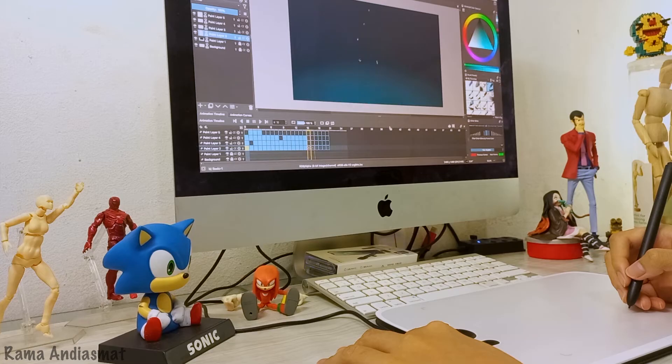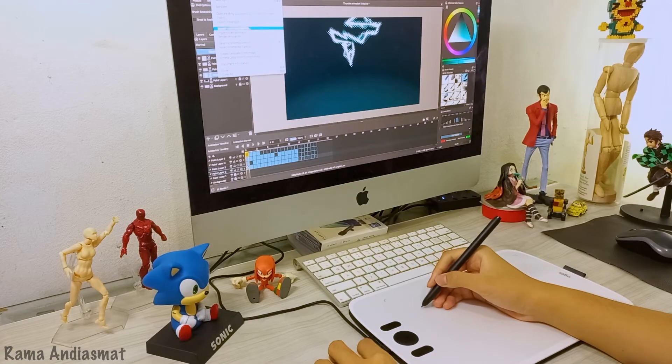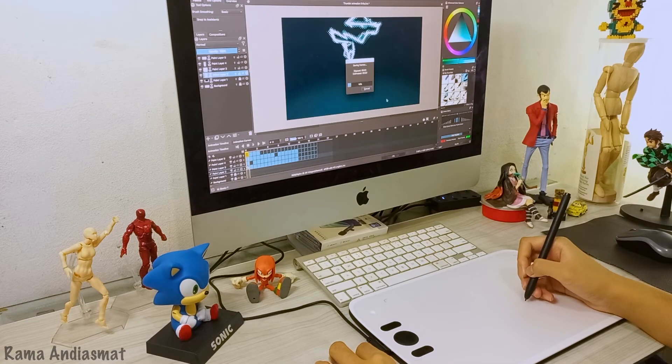The animation is done. I give it a quick test run and it looks awesome. Now let's render this animation and see how it turns out.